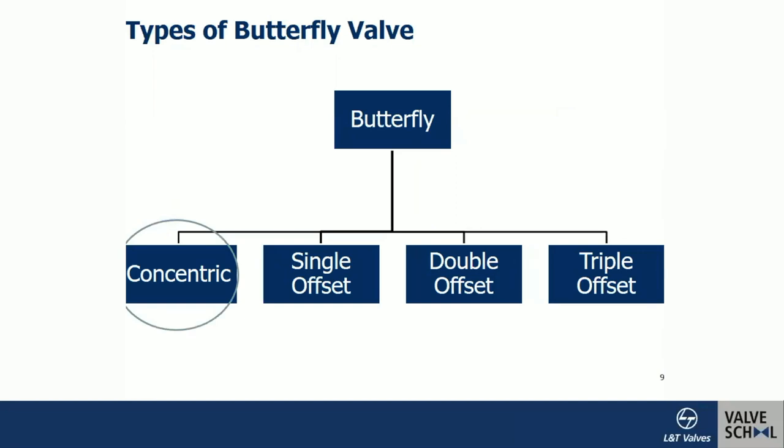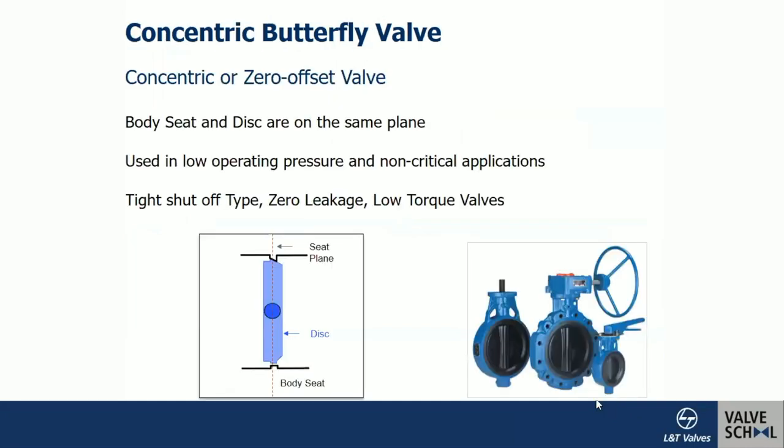The types of butterfly valves are: concentric design, single offset, double offset, and triple offset. In the concentric design, viewed from the top, the shaft is positioned at the center of the disc and also at the centerline of the body axis. The body seat and disc are on the same plane — that is why it is called a concentric or zero-offset valve.